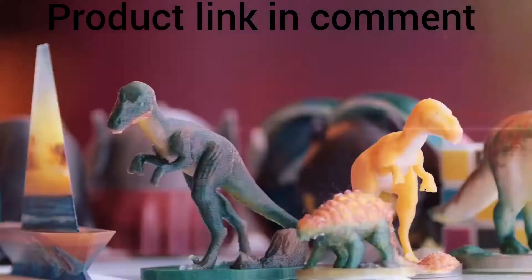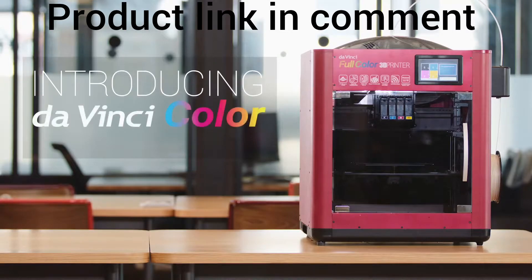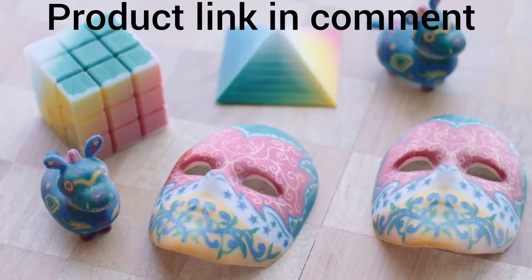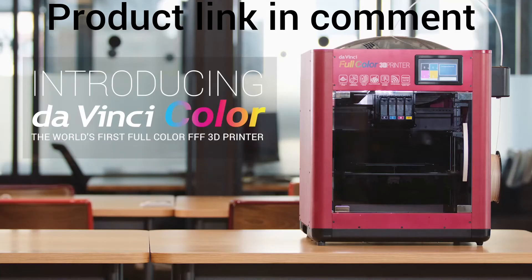Bring your creations to life in full color with the DaVinci Color — the world's first full-color fused filament fabrication 3D printer. Get a full-color glimpse of the final product by printing out scaled-down models of your artwork.